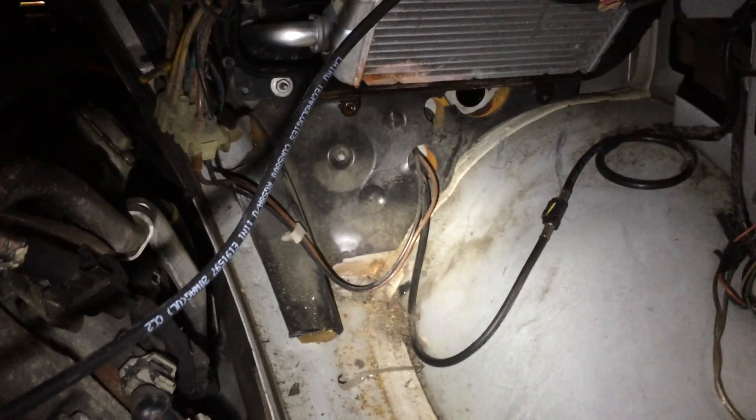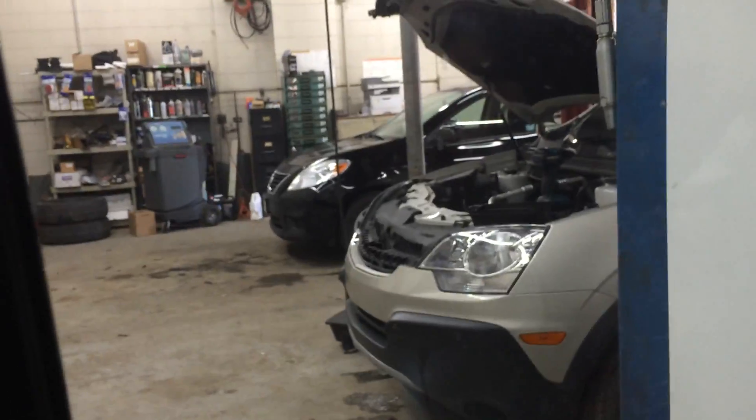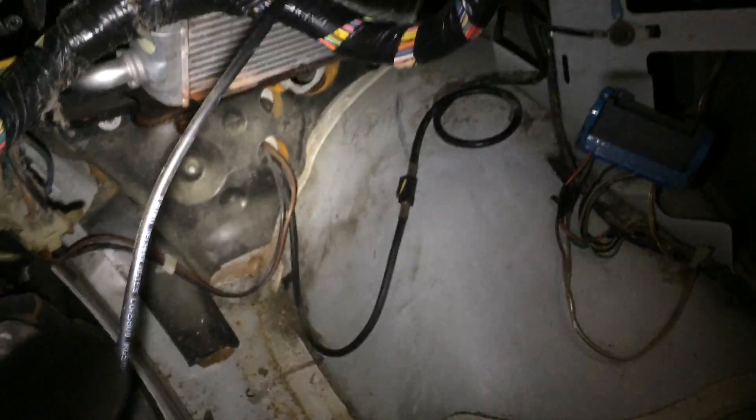We're winning. Got a Chevrolet Captive over there with a fried coil. Looks like he just brought in a Nissan — God only knows what's wrong with that.